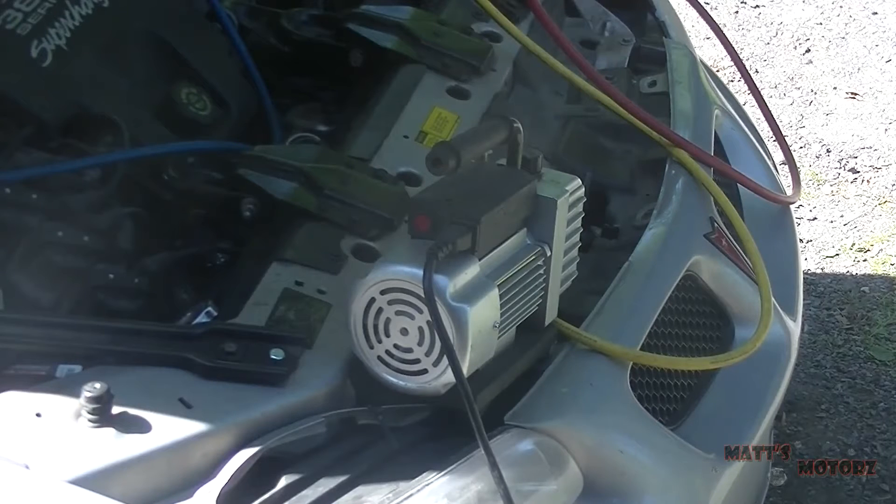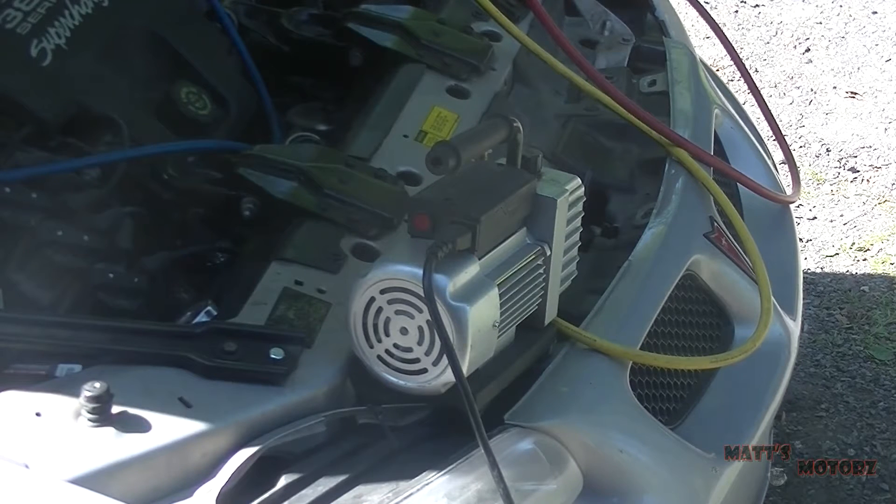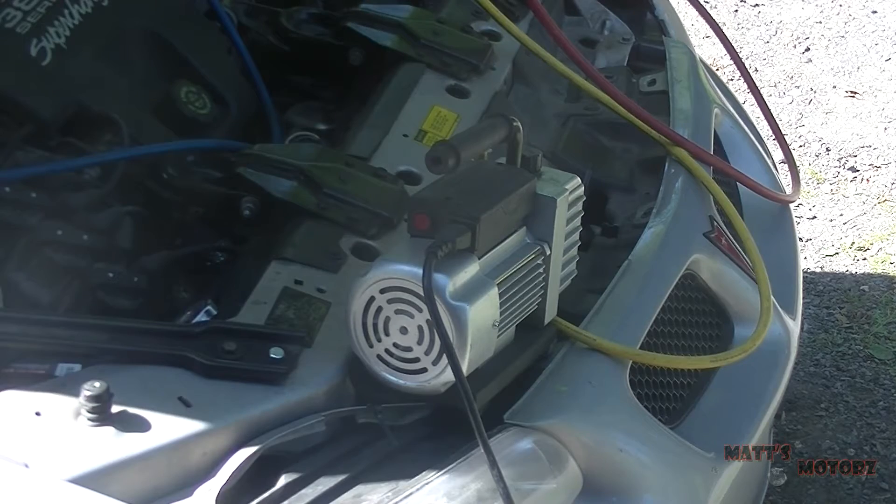So what you're going to need - and you can actually rent this at auto parts stores - is a vacuum pump made for this type of thing. What this will do is suck out all the atmosphere and get all the moisture out of the system.